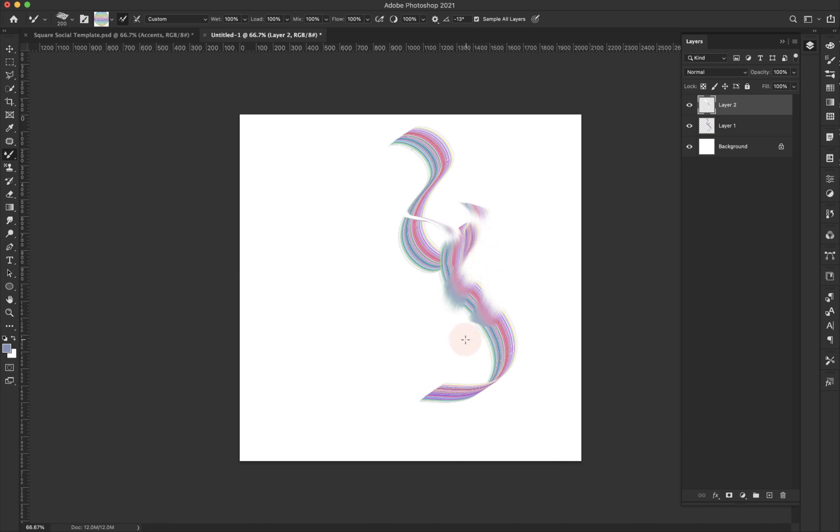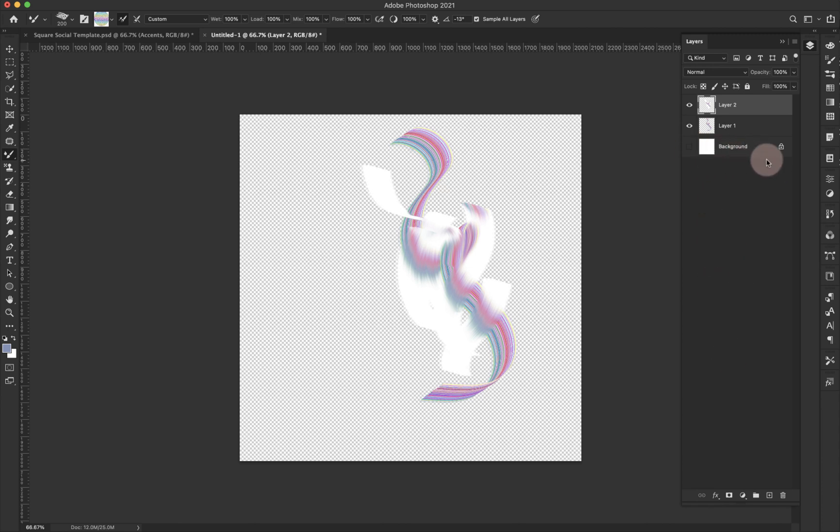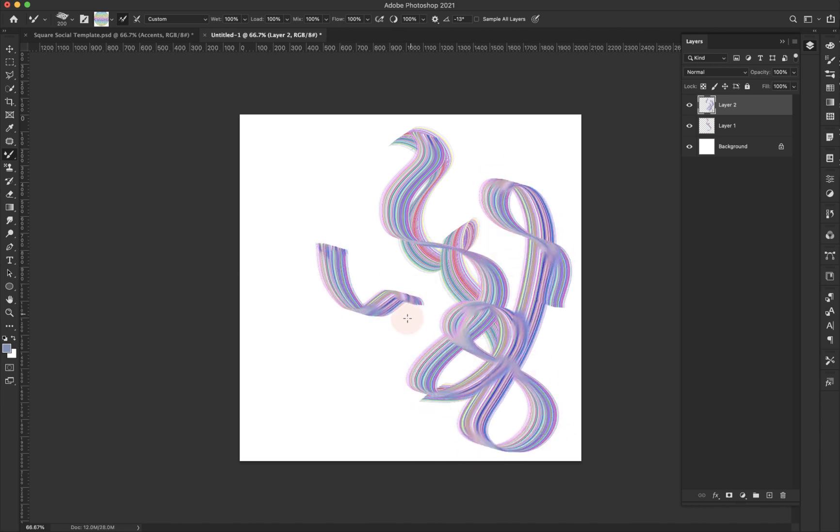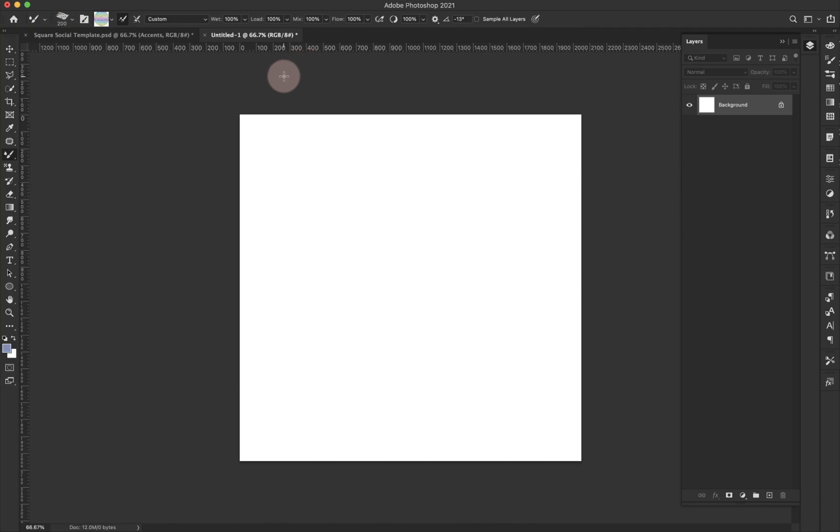You'll see how it picks up the white of the background layer when I paint, and when I turn that white background layer off I'm keeping that white paint, which I don't want. So I'll turn that back on, add a new layer, and turn off sample all layers — now I'm not picking up any of that white. Now that we understand what the mixer brush is and how it works, I'm going to show you how to make that ribbon brush.